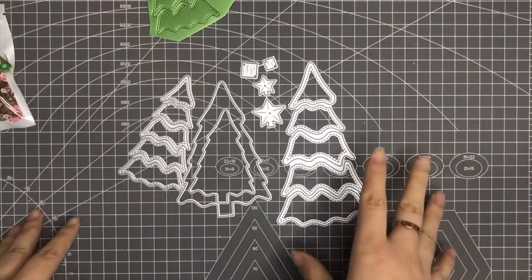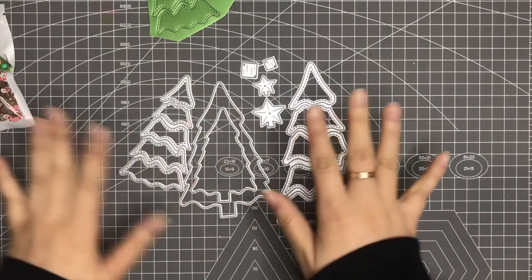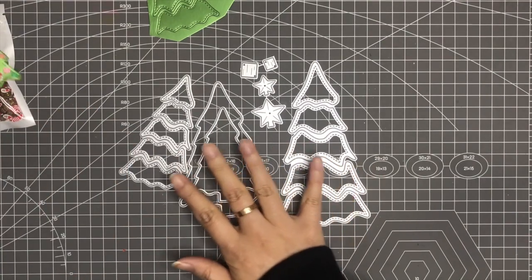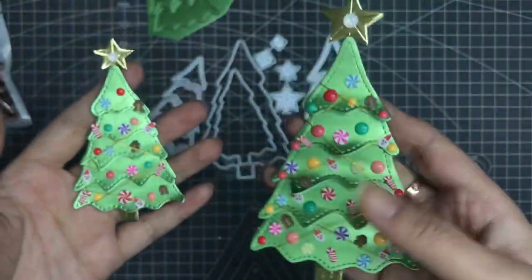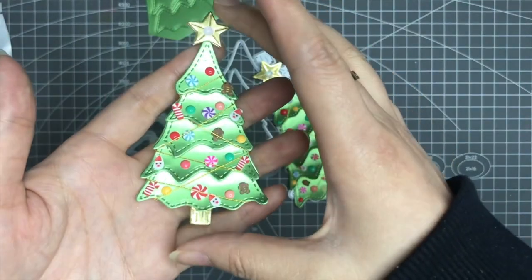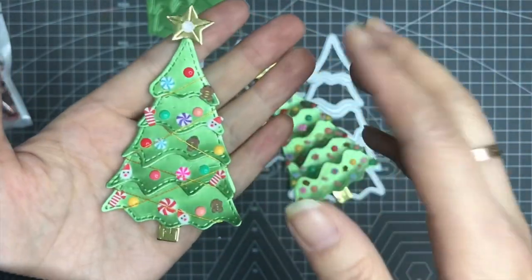Hi everyone, this is Hannah from Casecraft. Today I want to do a projection for this Christmas tree. This is the die that I showed in the release video, and in that video I didn't decorate my Christmas tree, so I just decorate it today. I want to show you how I made it, and I think this turns out very cute.